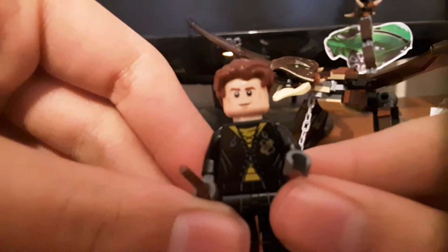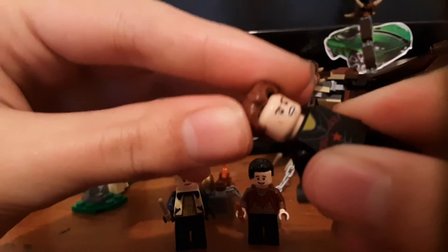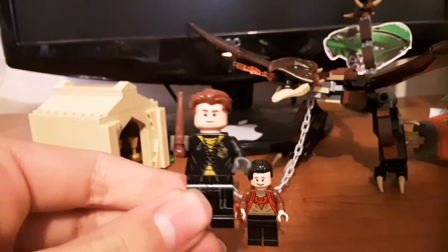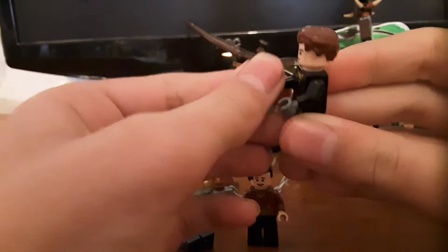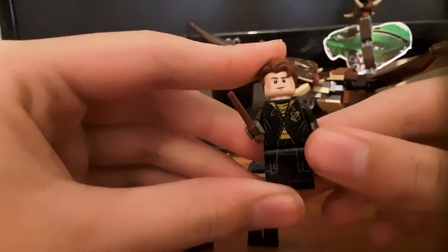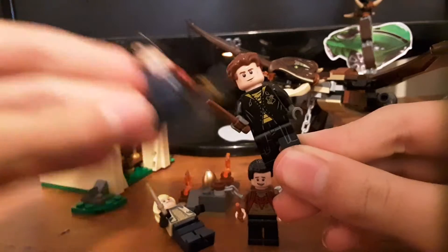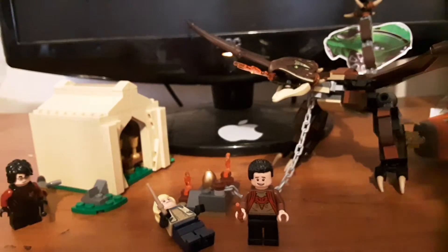The next minifigure is Cedric Diggory, in a tournament robe. This minifigure also appears in another set I got for Christmas that I'm going to be reviewing soon — the Yule Ball, or the Hogwarts Clock Tower — but he's in a tuxedo instead of a fancy Yule Ball attire. Same head and hairpiece though. His torso is really cool; it's actually the same as Harry's but yellow, because he's Hufflepuff instead of red. It says Diggory on the back.